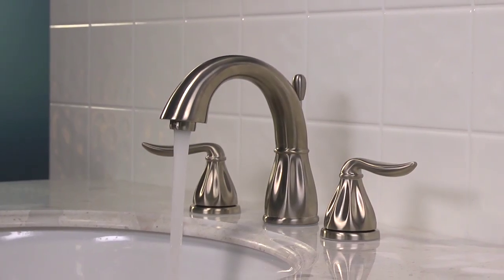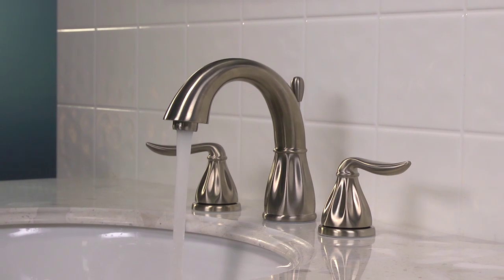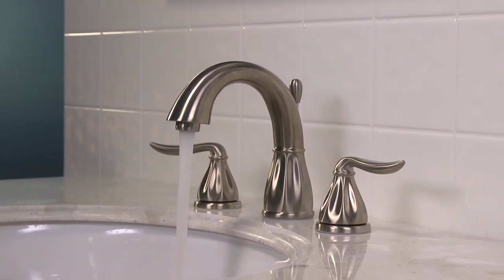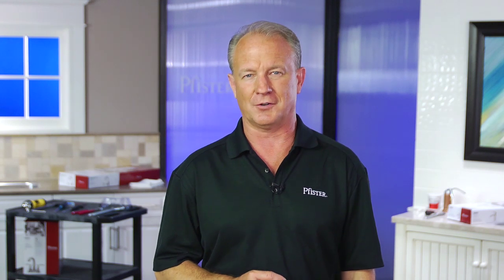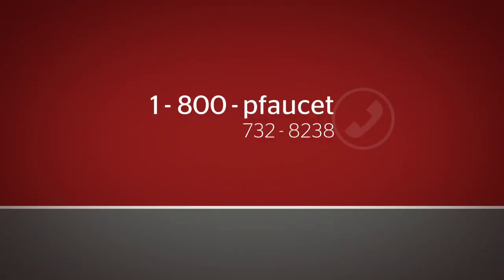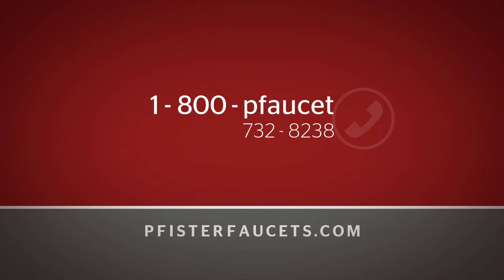For this video installation, we'll be using the Sedona 8-inch widespread faucet. This product should be installed in accordance with all local and state building codes. If you don't see your faucet's name or model number associated with any posted video, call 1-800-P-Faucet, that's 1-800-732-8238, to speak to a customer service specialist, or visit Pfisterfaucets.com to download your step-by-step instruction manual.